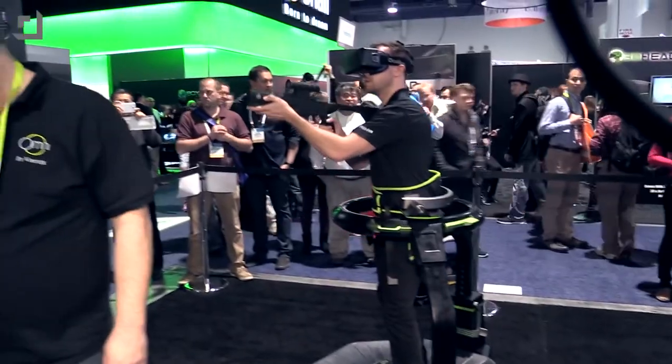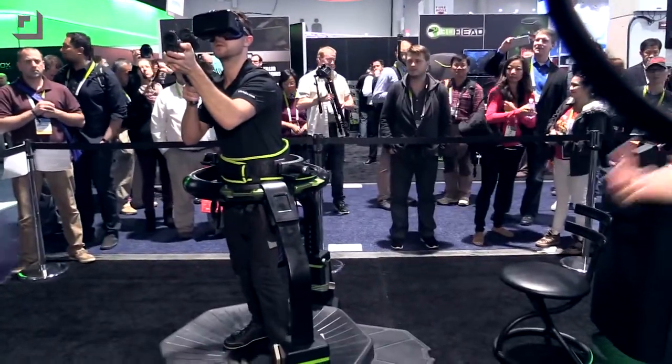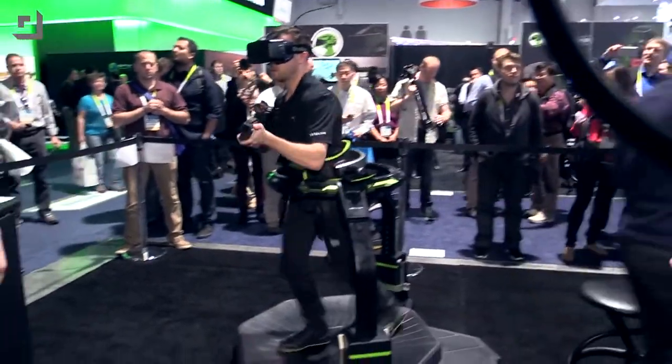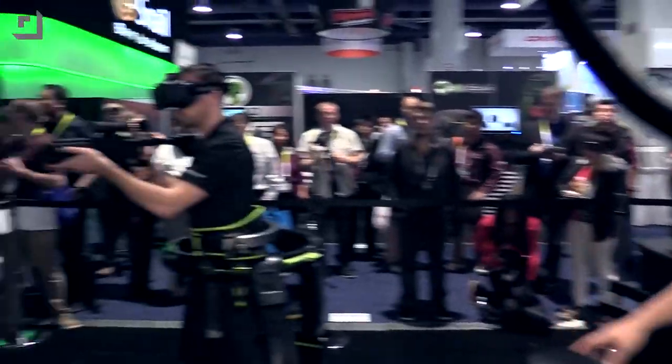What we've designed here is a gaming system that allows people to get more interactive — to actually get up off the couch and take part in the game. This is the Omni and you've created a special surface so that people can run, walk, jump, squat, do all these different things. Just kind of walk us through what we're looking at here.